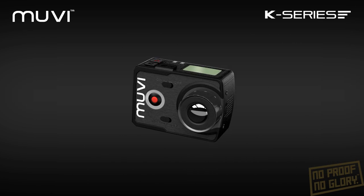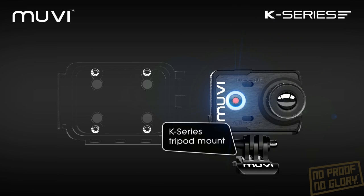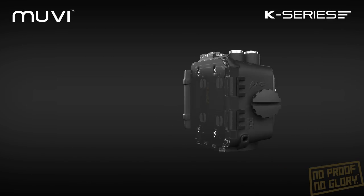The MOVIE K2 NPNG bundle includes a flat-back attachment, tripod arm and a full set of waterproof accessories, including a waterproof case certified to 100 meters underwater.